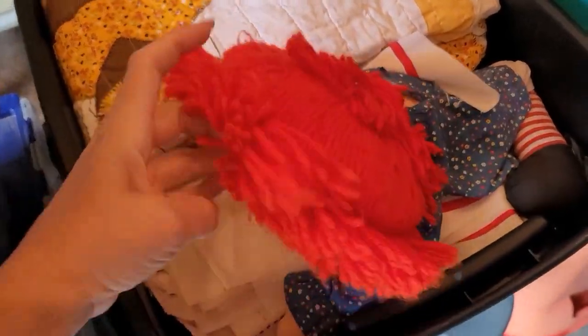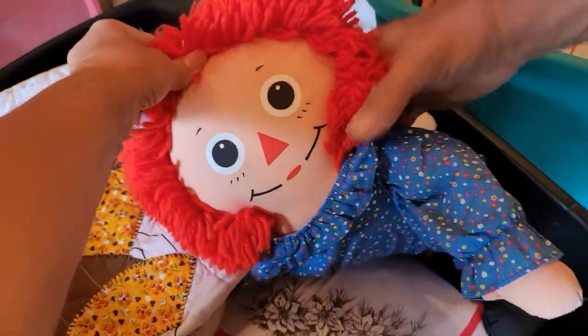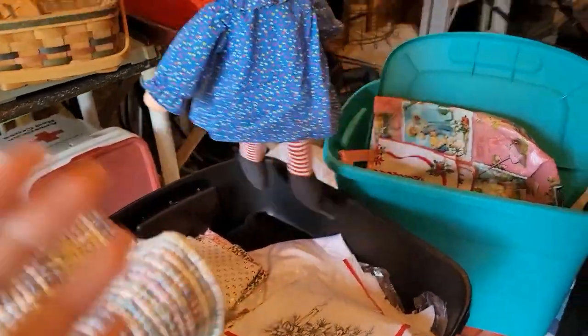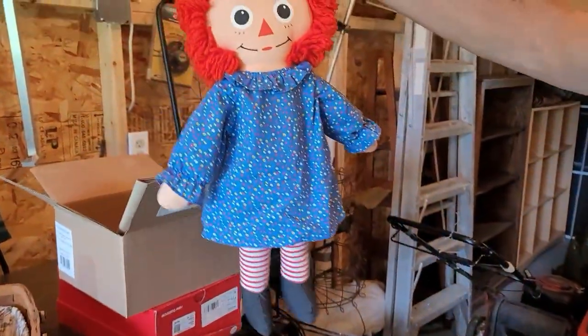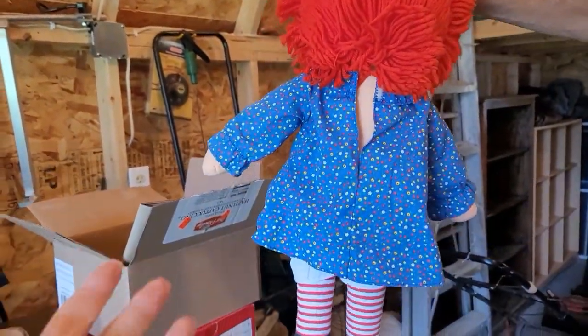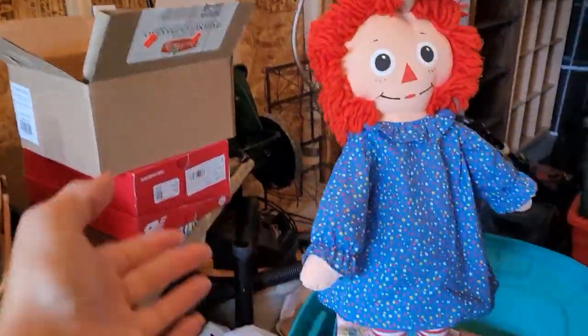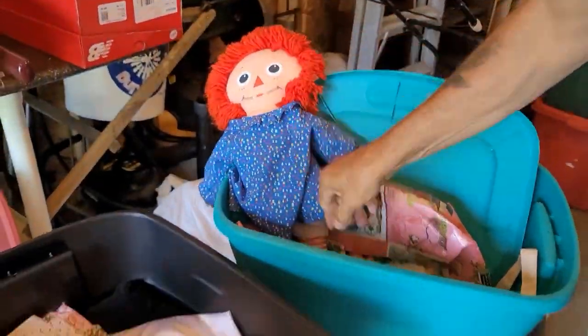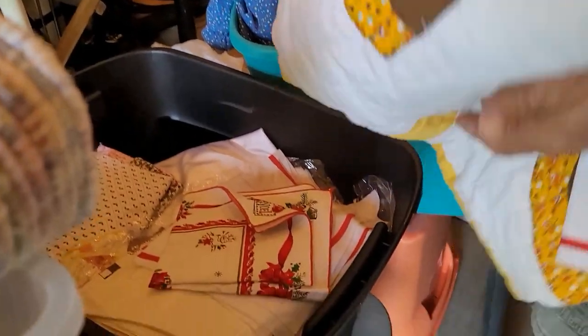All right, for my Raggedy Ann lovers — I know who you are out there. Look at it, she's calling your name. She's in this bedding for you as well. Go ahead and message me if you're a Raggedy Ann lover. I know one person, but if she passes, it's another. It is a newer one. As you can see, she's in new condition — she's got her heart. I know I have those who love Raggedy Ann, so message me below.